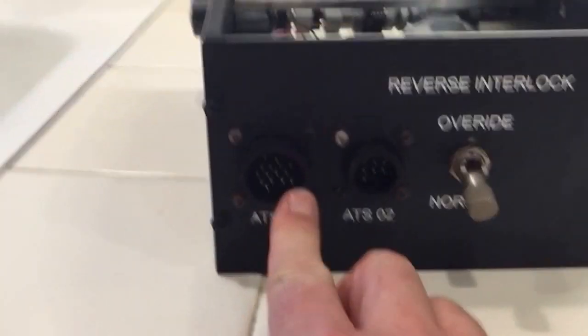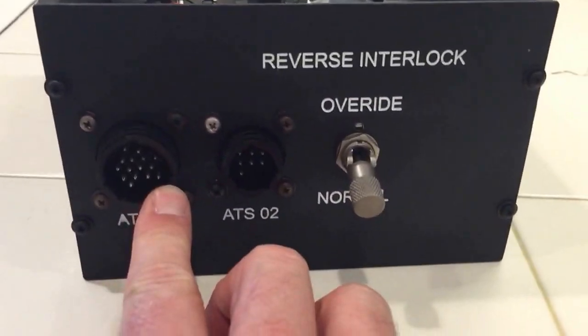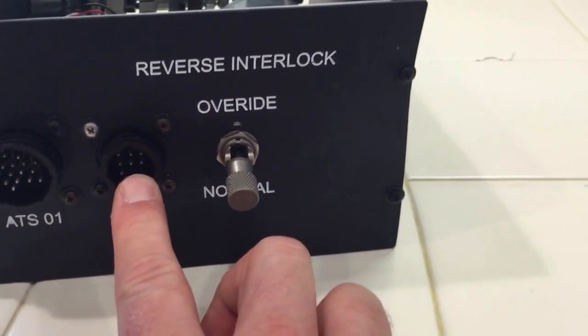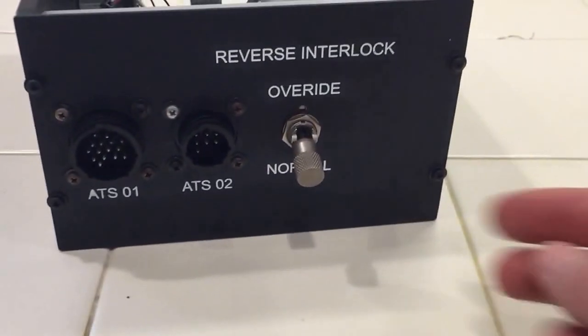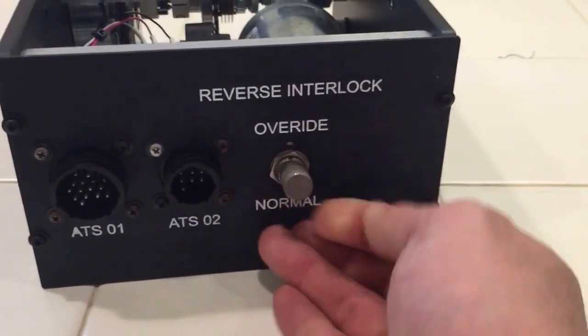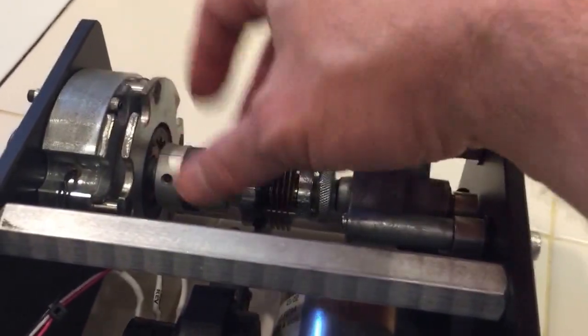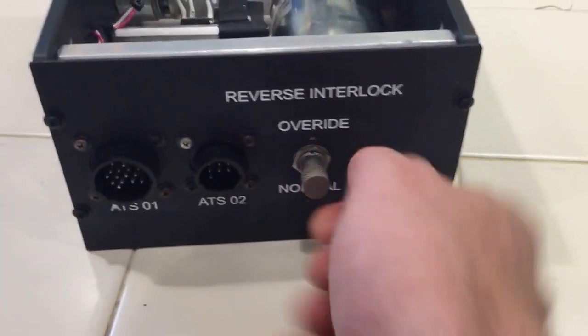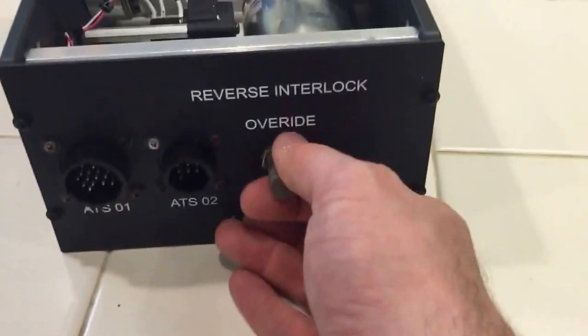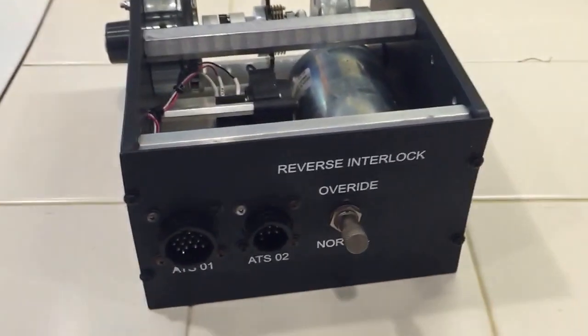Here on the front are the electrical connections. This one will go to the motor controller, and this one is the slave connector for the number two engine autothrottle mechanism. And then this is an electrical override. Since the rotary brake is normally engaged with power off, you can't move it at all. So if you need to bypass the software, you can go underneath the plane and put this to override, and it will engage the lock with 28 volts DC to release it.